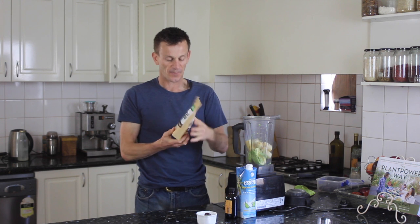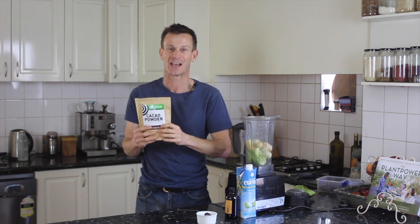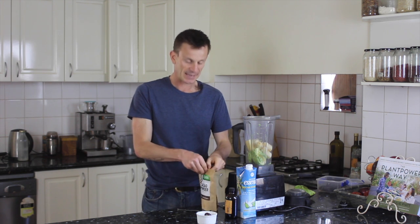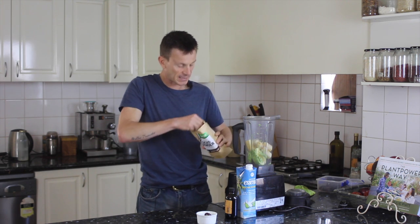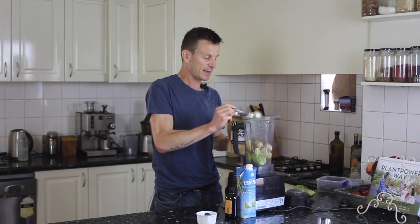Now I've got this cacao powder here. This is my favorite cacao powder and the best thing about this, I can actually buy this down at my local IGA so it's getting pretty popular now. It's a really good tasty cacao powder and it's full of antioxidants — cacao powder can make great bases for smoothies and desserts.